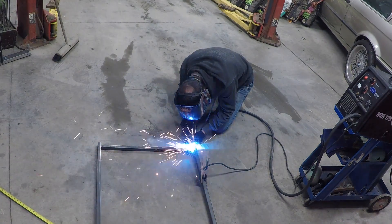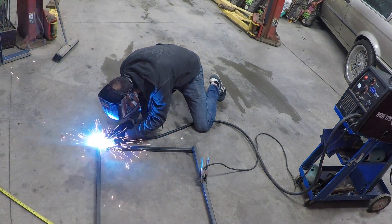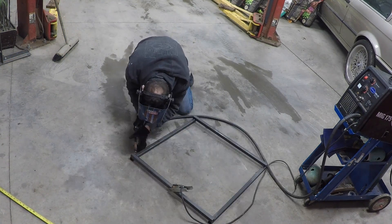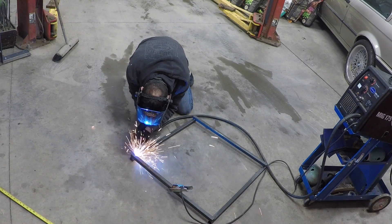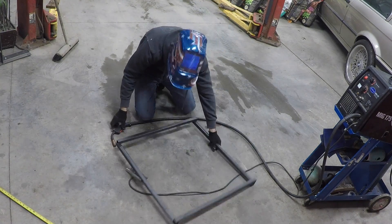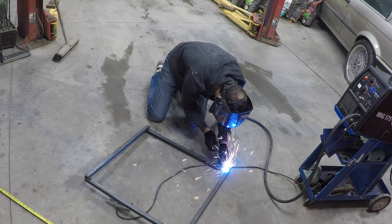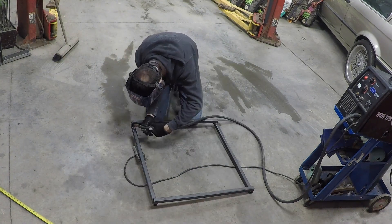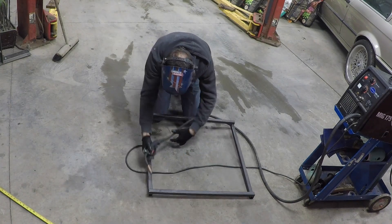You can see here that I'm just doing some tacks on each of the corners. You want to do one corner at a time to prevent the entire piece from warping on you. You also don't need to do a full bead of weld — this doesn't really need to be as structurally strong as one would think. Just a couple of strong tacks in each of the corners one at a time is all you really need to get good adherence.